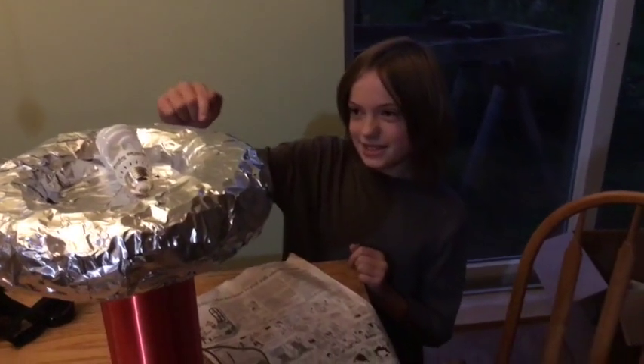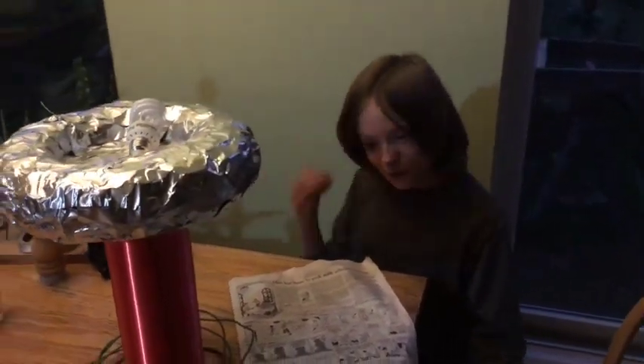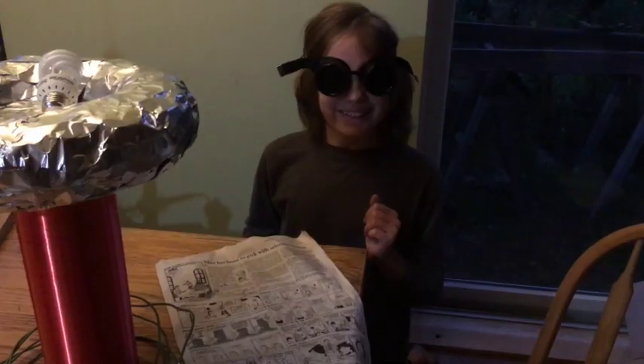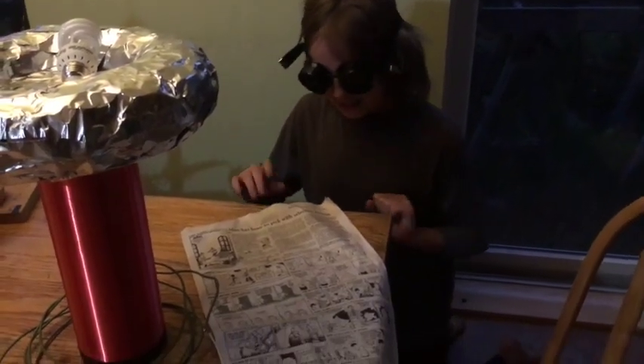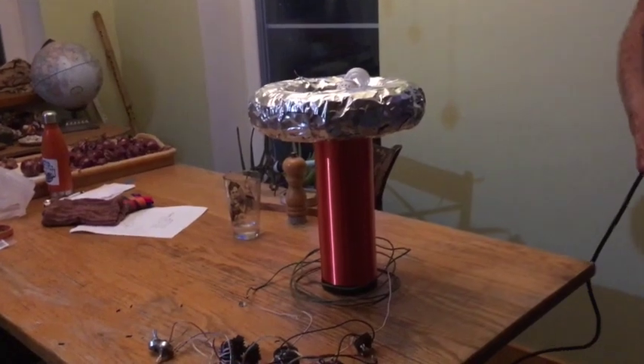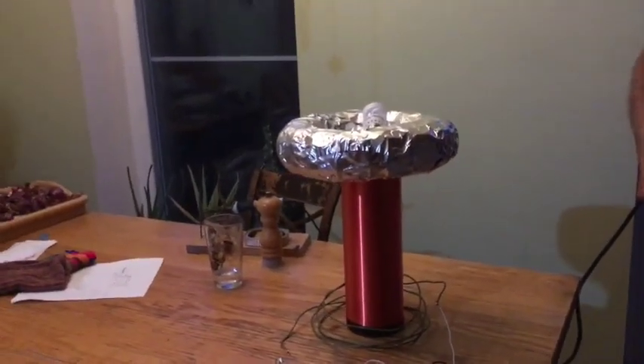We've got this Tesla coil all hooked up and it's time to fire it up for the first time. Wait, there's one thing missing — all right, that's better. Now for everyone's favorite game: Will It Glow or Will It Just Not Work? Let's plug this baby in. One, two, three. Well, surprise surprise, it doesn't work. I guess we've got to troubleshoot.